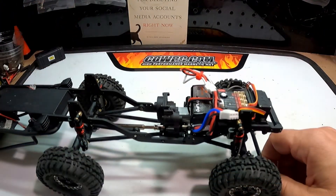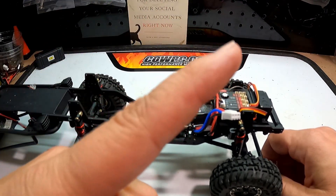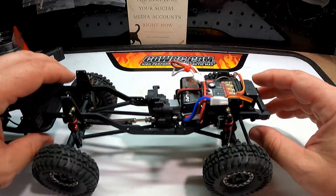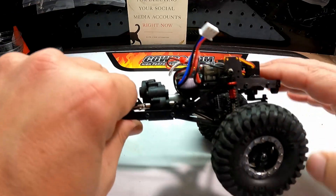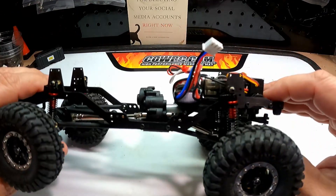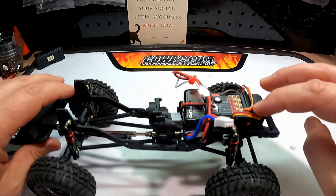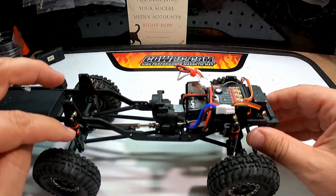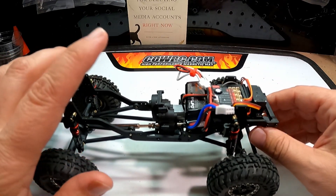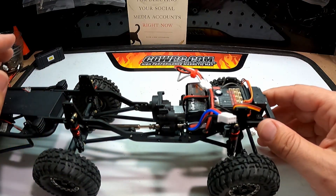If you want to see the previous modifications I've made in trying to get this thing to climb a little better, I will put a link to that video up here. Another modification I made between the last video and now was I added these really nice oil-filled shocks. They articulate well, they're very smooth, but they do raise the truck up a little bit, so I think I might have lost a little climb — but even with that, moving this battery really made a difference.